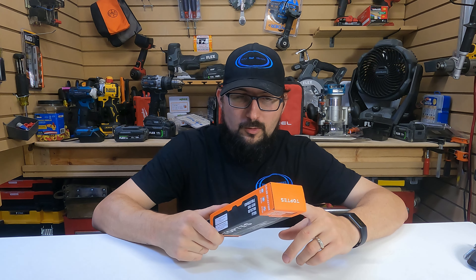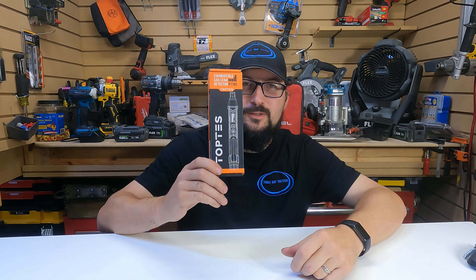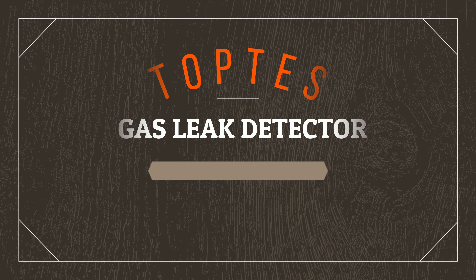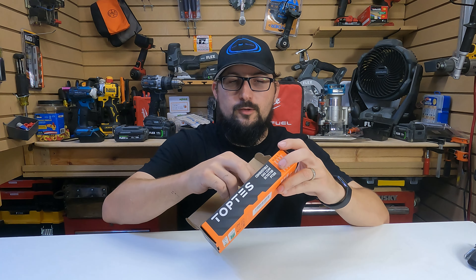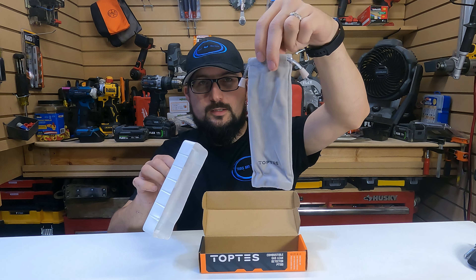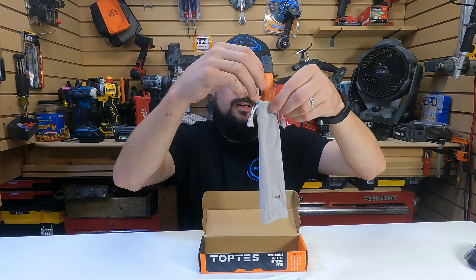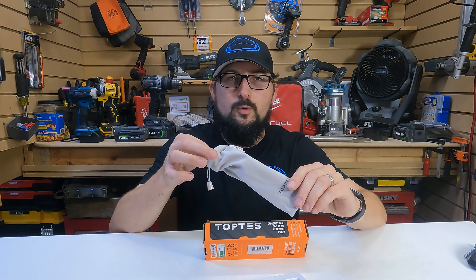I'm not even a plumber or work on gas lines regularly, but this is one of my favorite tools. I'm going to show you how this thing is packed with features. So you open this box, it comes with two batteries and the tester. Underneath here though, they actually come with a branded TopTest pouch. So if you're gonna put this in your tool pouch, because it is a sensitive measuring instrument, it'll help you keep it safer in one of the slots of your pouch or tool bag.